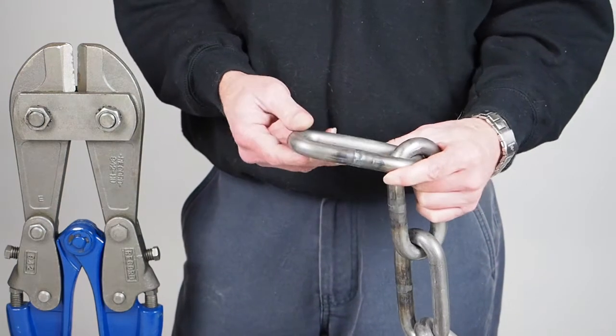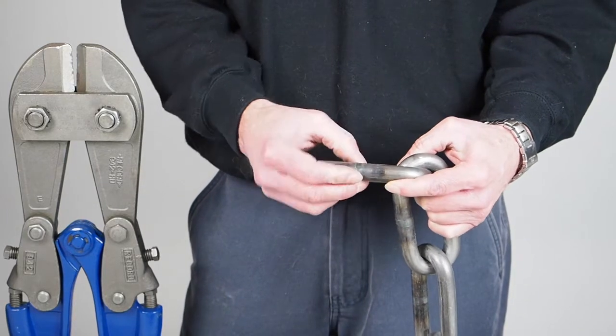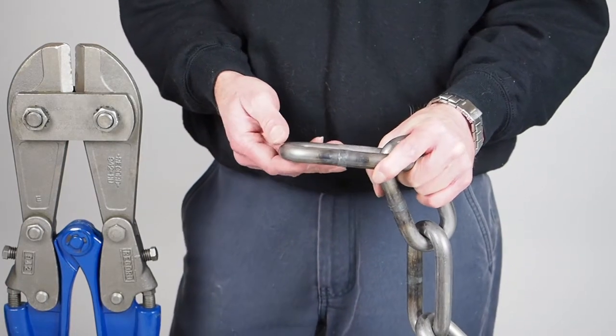The raw chain that comes in looks like this. This is basically as welded — the welds have been cropped and that's it. So that's effectively our raw material, that's the starting point. It has not been heat treated for another purpose, and that's important.